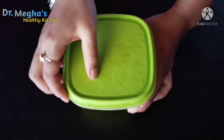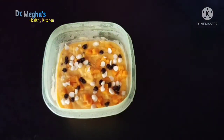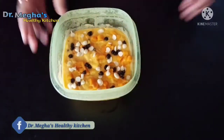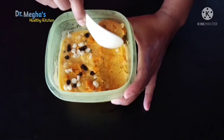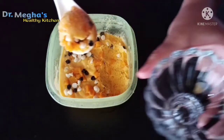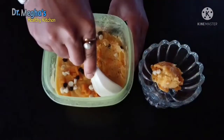I will show you the ice cream. Wow, this is the texture — creamy! I will show you the chocolate chips. Wow, it looks great!